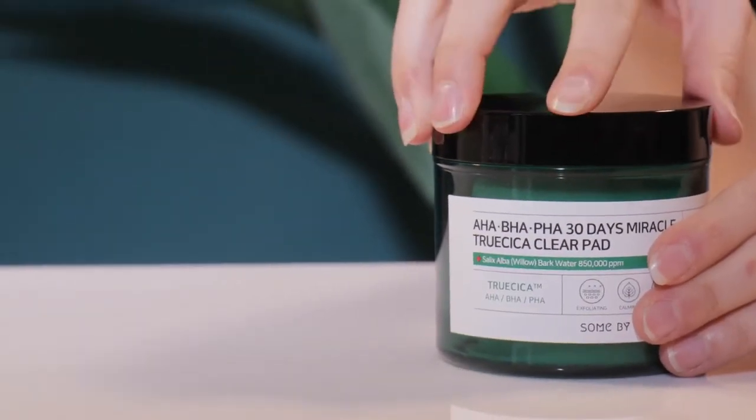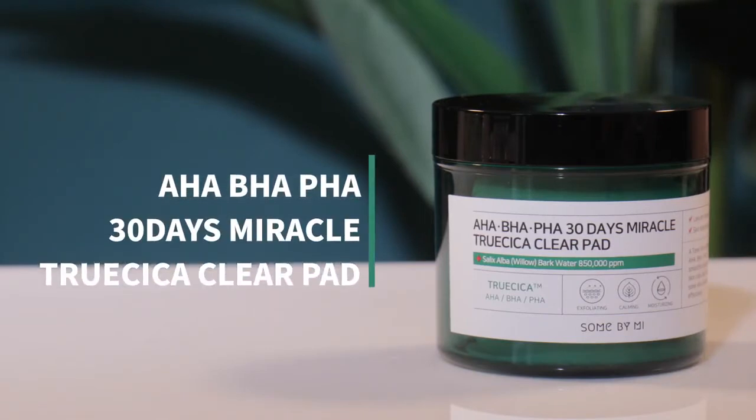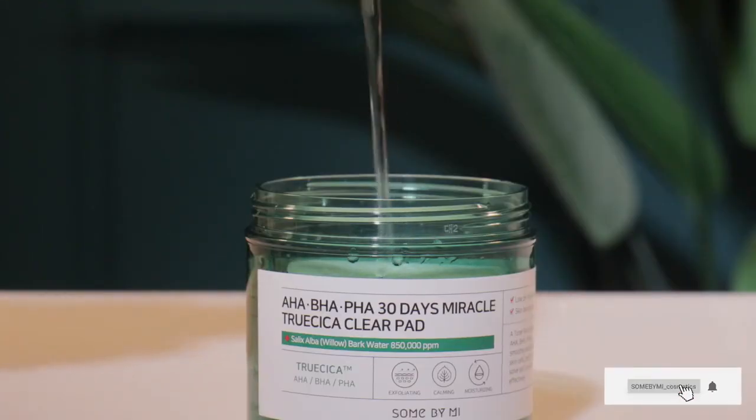Sun by Me BHA PHA 30 Days Miracle Sica Clear Pad — discover it for yourself.